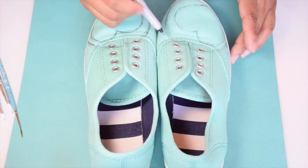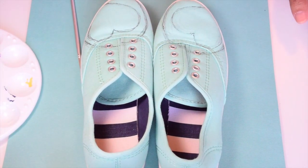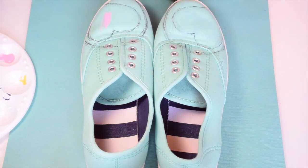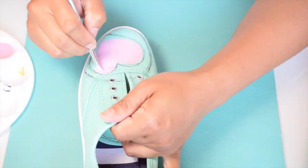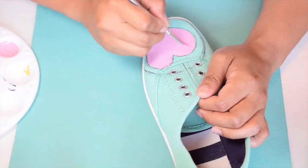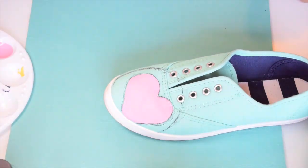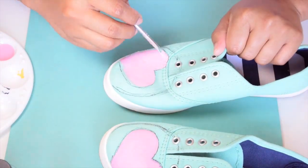I also used a Sharpie marker for my line work. I highly suggest that you guys don't do this because I regretted using the marker later on — I noticed that this heart I'm working on right now is lopsided, and I tried fixing it using the teal to paint over part of the line work and the pink. It was showing through the paint.